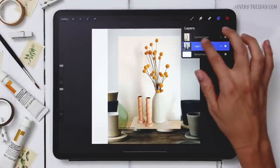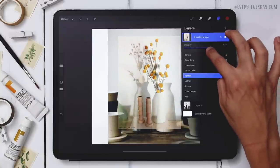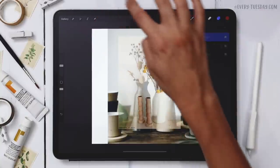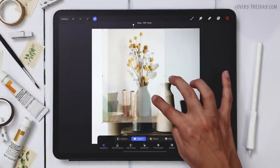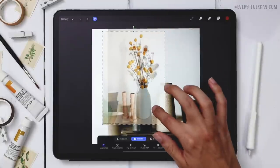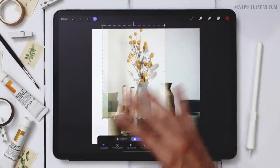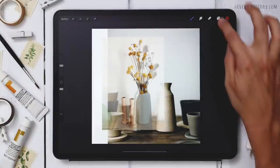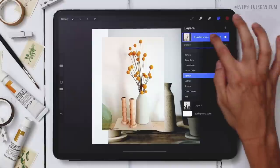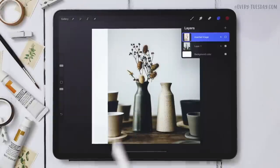I can turn on my billy buttons layer and reduce its opacity so I can see the size of them as a ghost, then place them towards the top of the vase to check the size. I don't want to crop this top reference off, so I just need to know this is a good size. Right now we're just going to use the vase photo to get the shape of the vase and include everything else later.